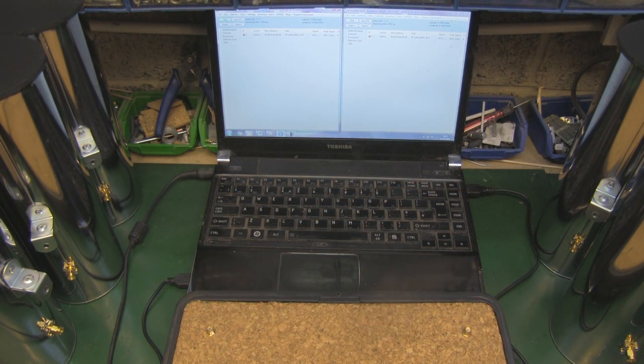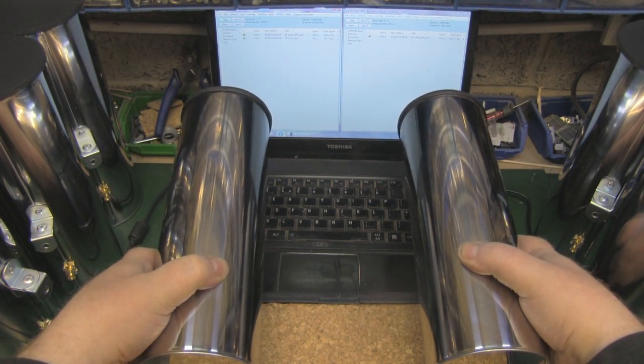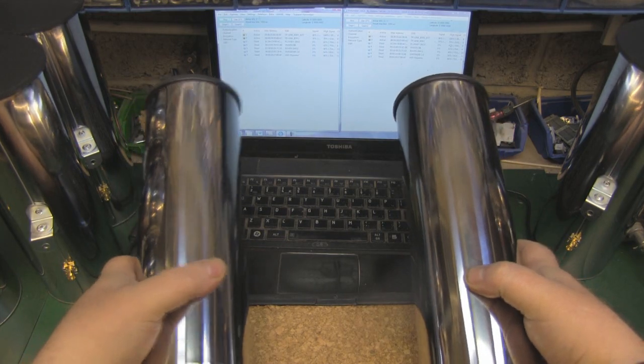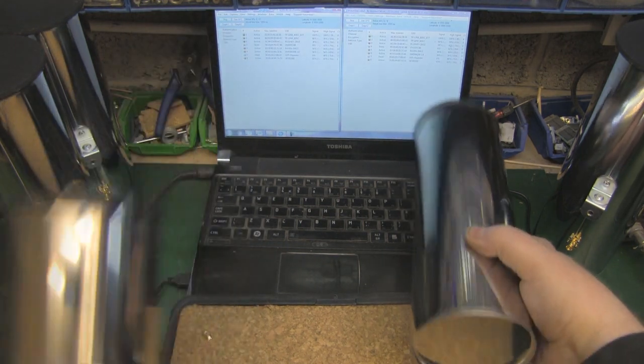Let's get on with the test so you can see how this works. I'm not breaking any records with these cantenas — it's quite low off the ground on my bench, going through brick and breeze block, with an open field behind, a few houses, and a school beyond. But we should be able to pick up a few access points. Those two are working fine, and those two are also working fine.